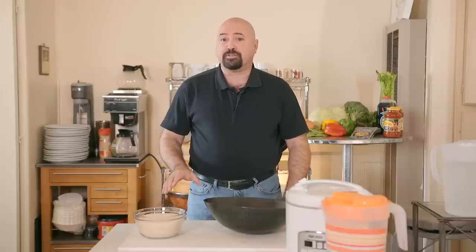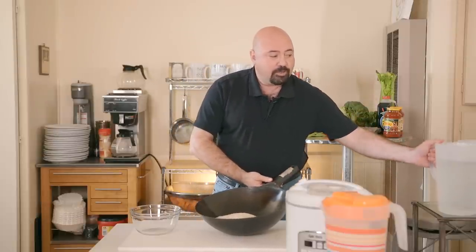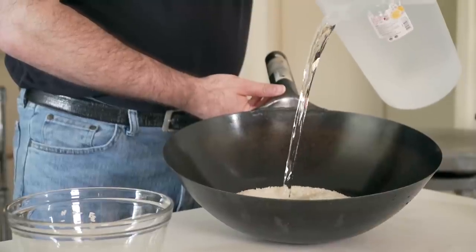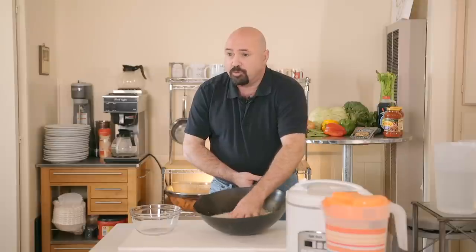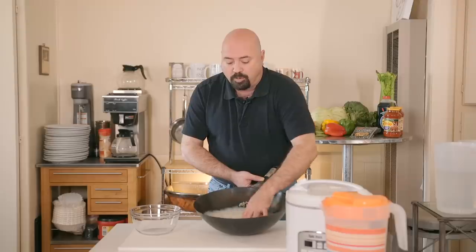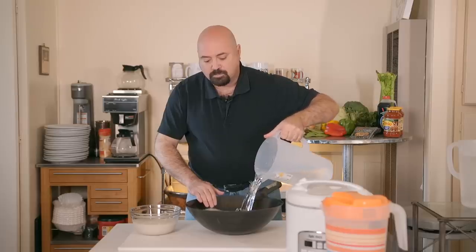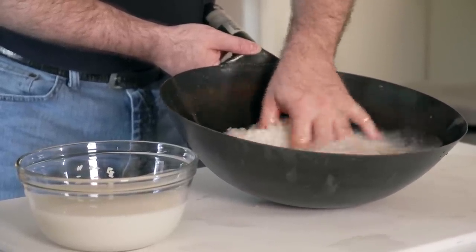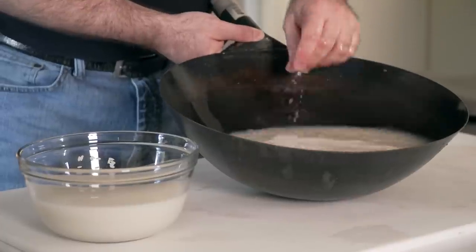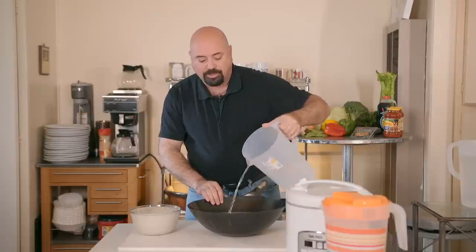I'm going to teach you how to make steamed rice very quickly — it's not complicated at all. We're going to pour water just over the rice. Rice is generally stored with a little bit of starch, and what we're going to do is remove all that starch. You want to wash it three times very rapidly. You can actually do this under the faucet in your sink in half the time and half the effort. That's twice, and third time's a charm.